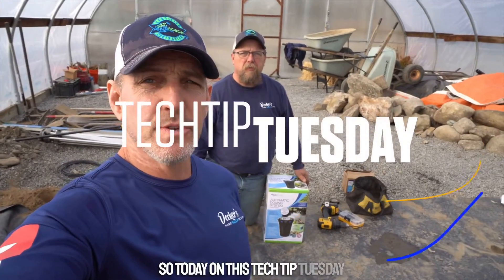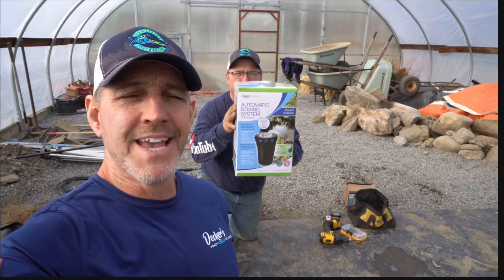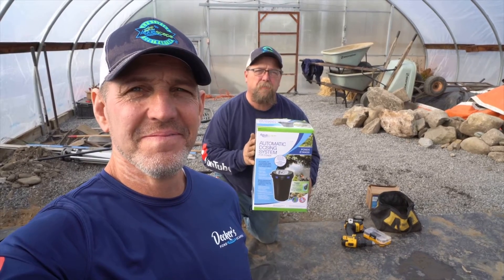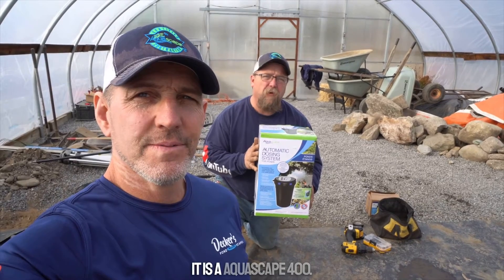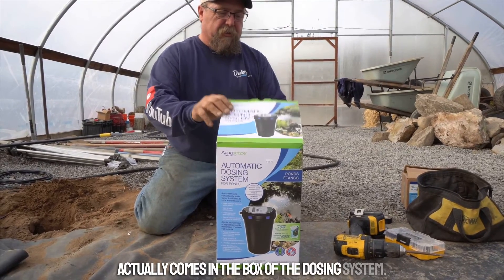Today on Tech Tip Tuesday we're going to talk about an automatic dosing system. We're going to go through how we install this auto dosing system into a pond skimmer — specifically an AquaScape 400. We are in the training center at Decker's PondScapes for the winter. So what I'm going to do is show you what actually comes in the box of the dosing system.